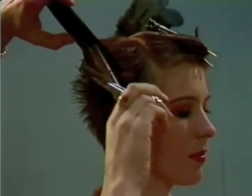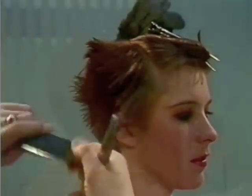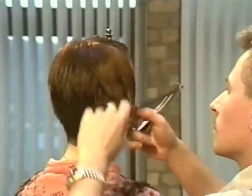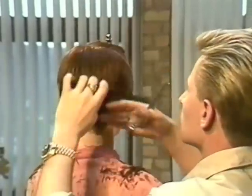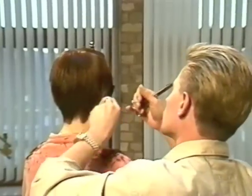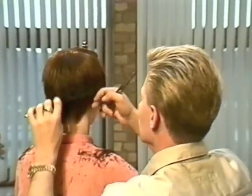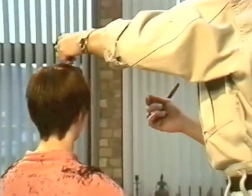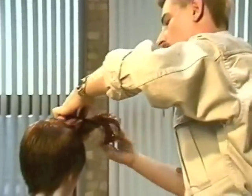Working through on the angle of the top section so that we get a nice blend when we bring it down. Combing it, making sure it works in all directions. One never knows the direction the client is going to change the hairstyle to once she leaves the salon, so we look for the response and cut within the direction the hair has a tendency to want to go itself.